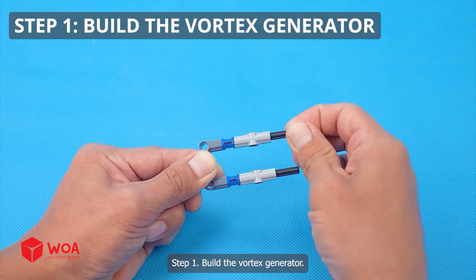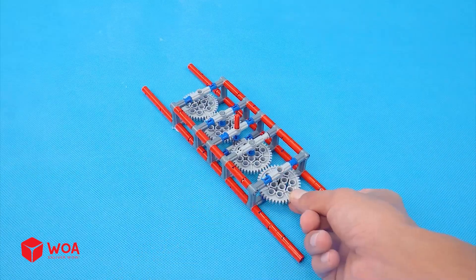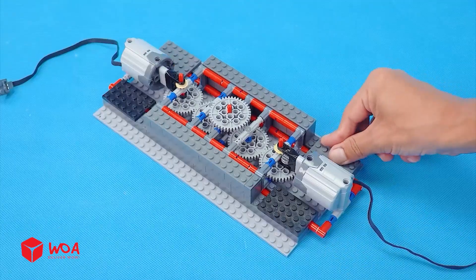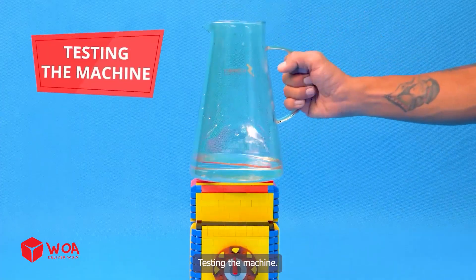Step 1: Build the vortex generator. Build the gearbox. Add the gears inside. Add the engine. Step 2: Build the case. Add the battery. Testing. Add the outer shell. Testing the machine.